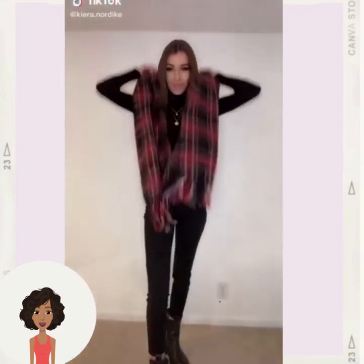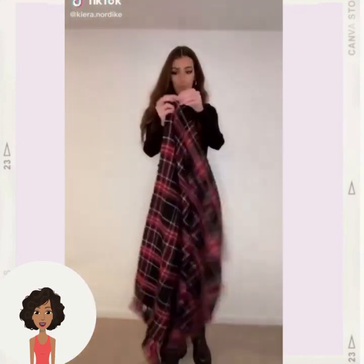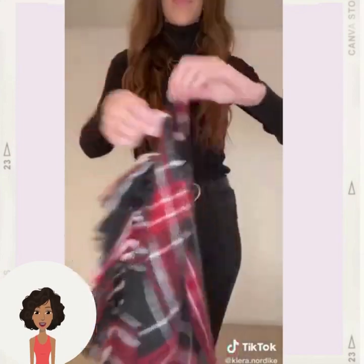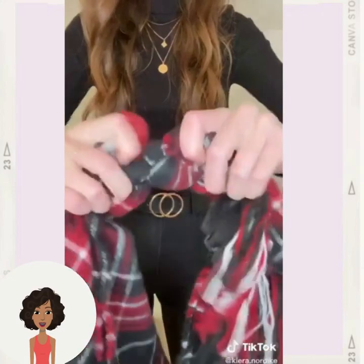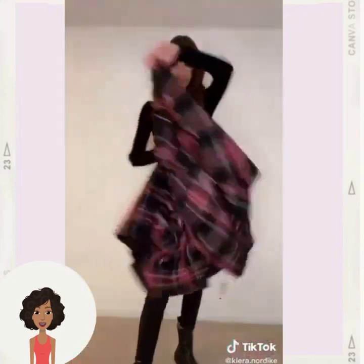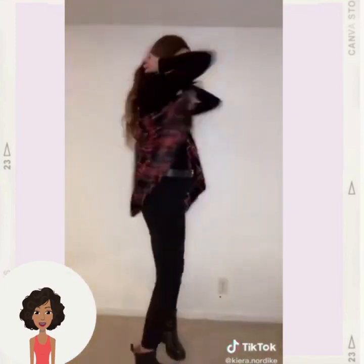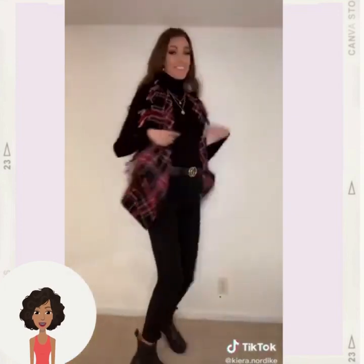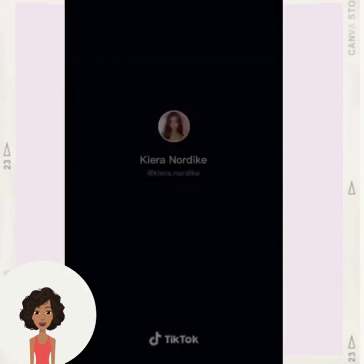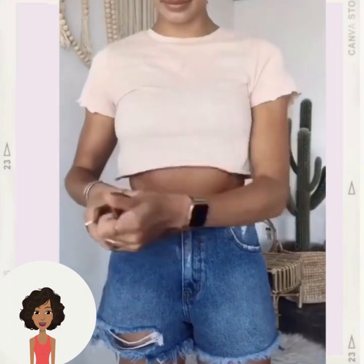Here are some more scarf hacks. She might be turning this into like a shirt — oh, a vest! That is cute. You would also need a big scarf for that one.